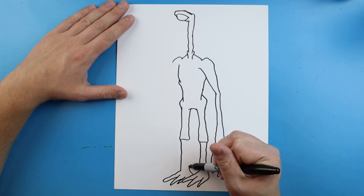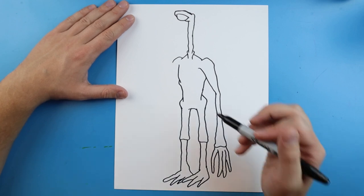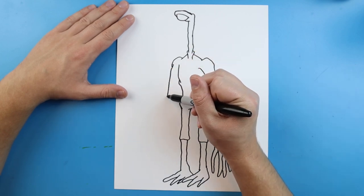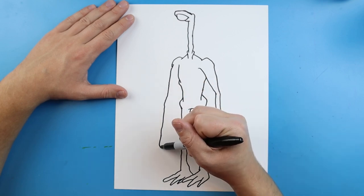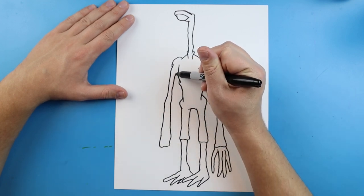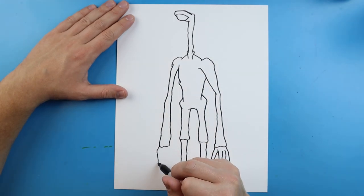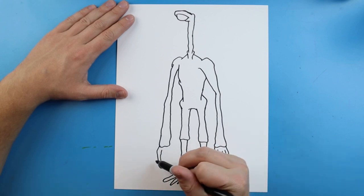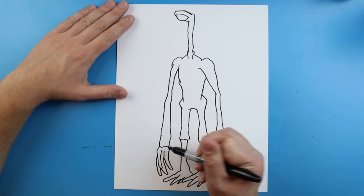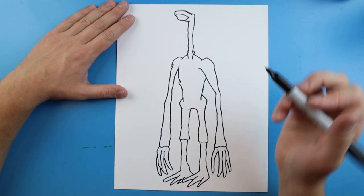Over here on this arm we're going to do it a lot like the other one. I'm just going to draw a line that goes down, really wavy, add a little curve, and make a long line that goes up — keep it really skinny and wavy. I'll do the same thing for the fingers: a long line that goes down and up for the thumb, another long line for the next finger, and then one more. I'm not sure how many fingers this has but we'll give them four.